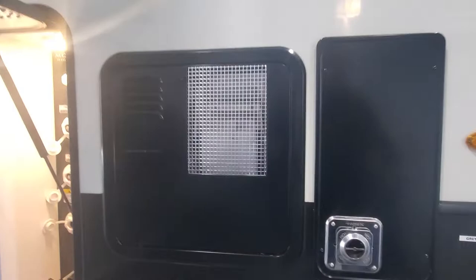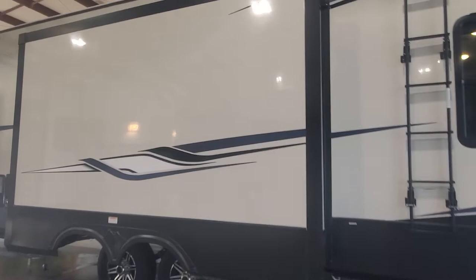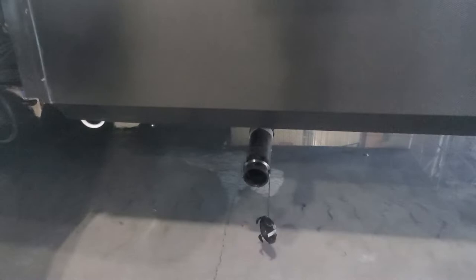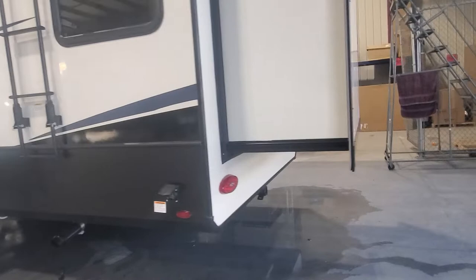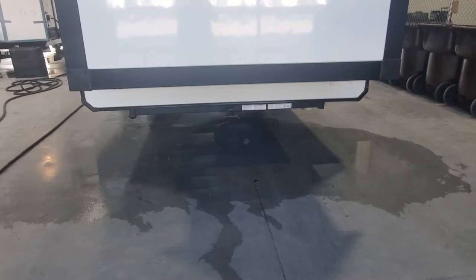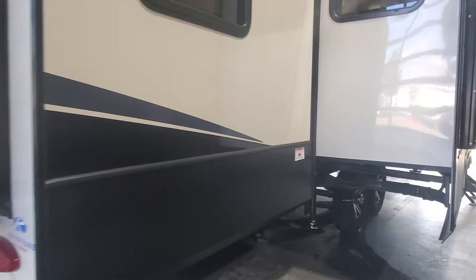Nice big slide out for your master bedroom. Access to your 12 gallon water heater — that is both gas and electric. There's another pull valve for the gray tank and the let-off point for it. Two slide outs on the driver's side of the camper, and an additional let-off point for the black tank for your half bath in the back. Collapsible roof ladder to access your serviceable walkable roof.